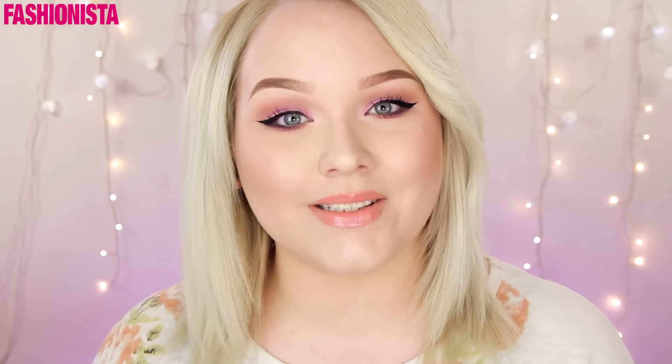Hey Fishinistas! Today I'll be showing you how to get these super fun pastel summer smoky eyes. It's just a really fun look playing with pinks and a little bit of purples and browns and just a winged eyeliner. It's a really fun and sort of playful look for summer. So if you want to know how to get these summer pastel smoky eyes, then please keep on watching.